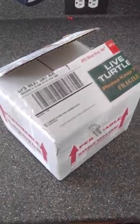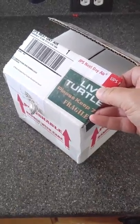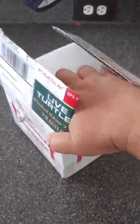This is my turtle unboxing video. I ordered two three-stripe mud turtles from Turtle Source.